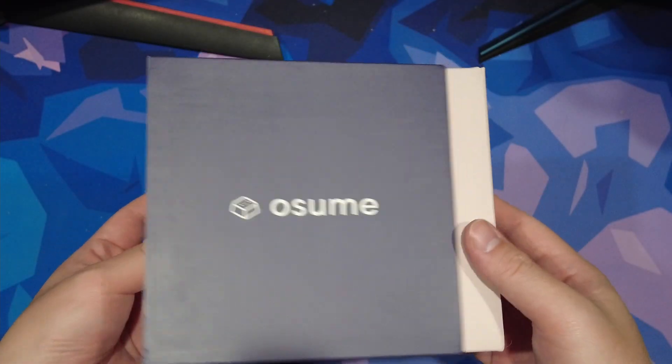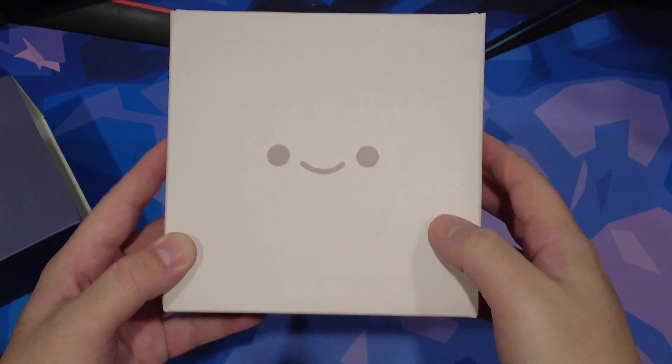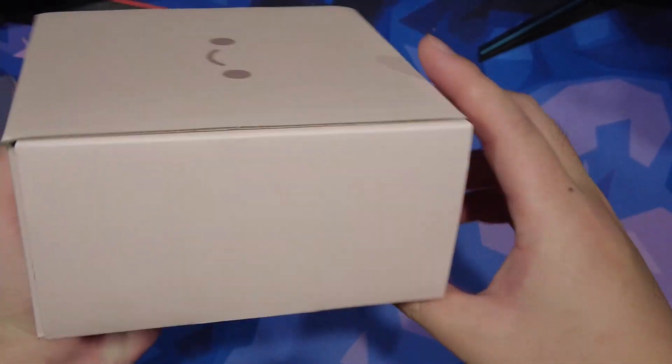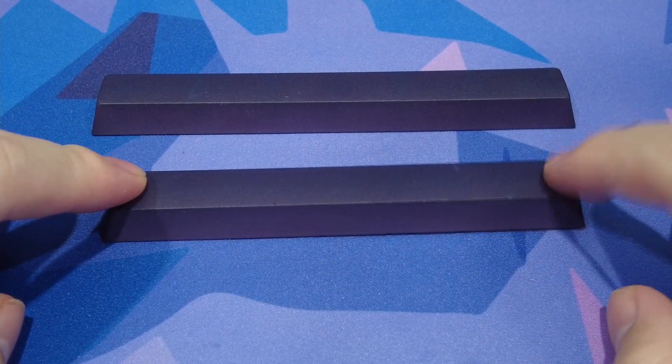For my Primus, the keycaps I'll be using are the Osume Sakura. I think that the frosted Primus works well with a lighter set, so I think it works well and looks very cute. Since the recording of my original view of the keycaps, I have fixed the space bars, so hopefully you'll be able to hear that in the type test.